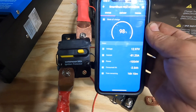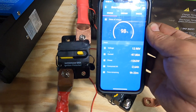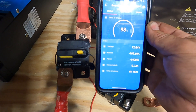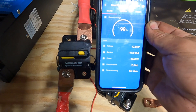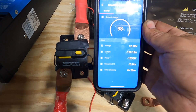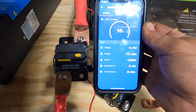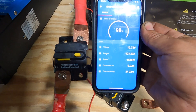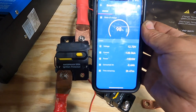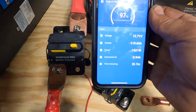We're going up — 85 amps, 97 amps, 101 amps, 104 amps. It really sucks the juice down on this. Now we're at 112, 115 — I believe we're going to hit somewhere around 120. And there it is: 121 amps.